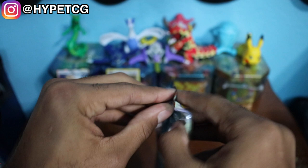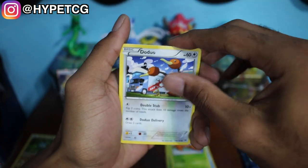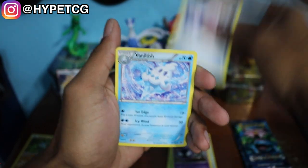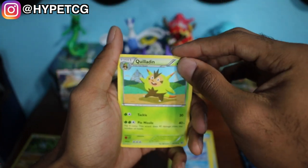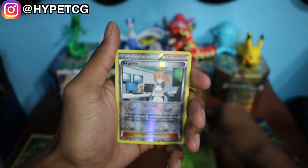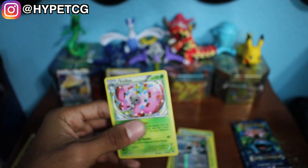Opening up the Breakthrough pack: we have a Skiddo, Staryu, Paris, a Doduo, Ghastly, Mewtwo Spirit Link, a Vanillish, a Quilidon — I really don't know how to pronounce that name — a Bridget, and we have a Holographic Vivian right there. Let's go ahead and put this in a sleeve. Holographic Vivian to get us started with some good packs hopefully. We have the two Evolutions packs left.